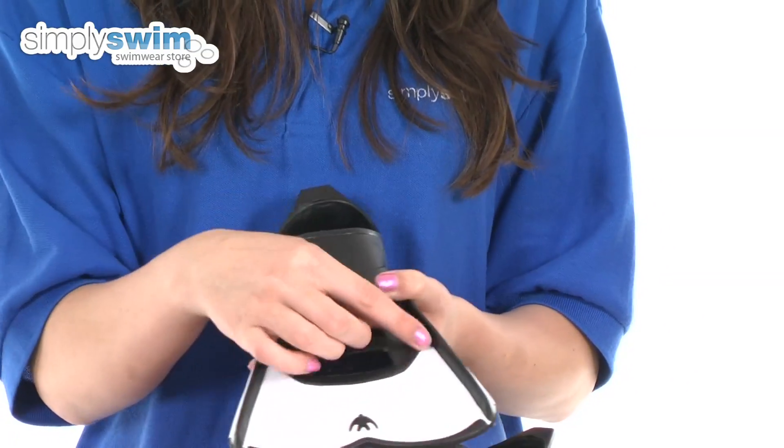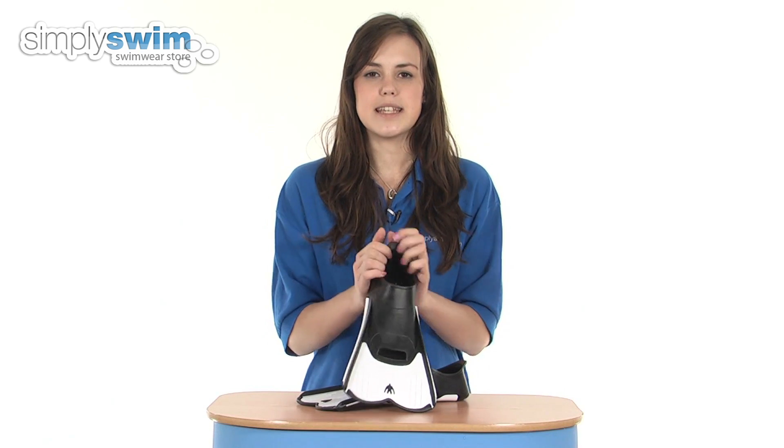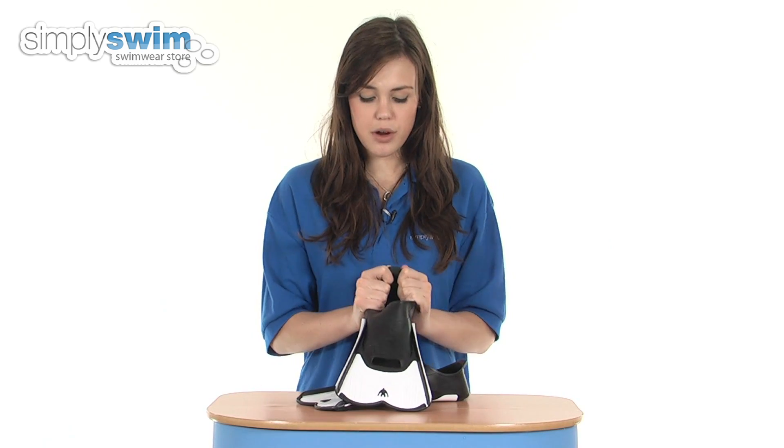Around the toe here you've got an open toe which allows the water to flow out of these fins, which prevents a vacuum from being created, making it much easier to get these fins on and off.